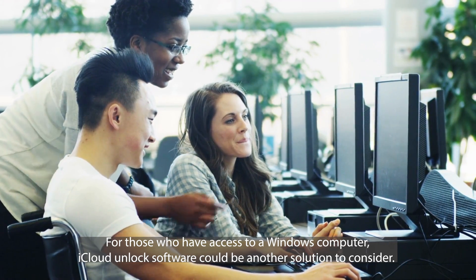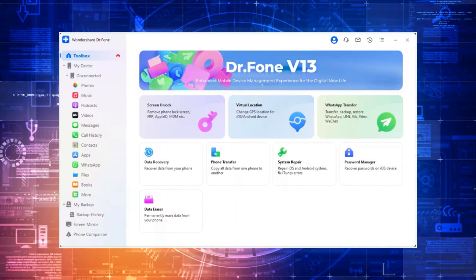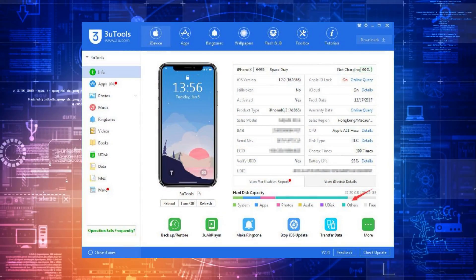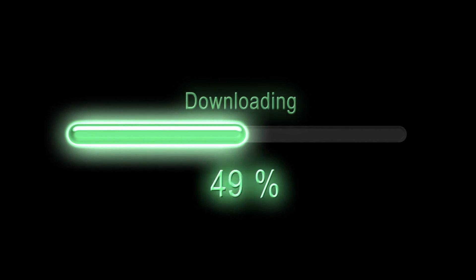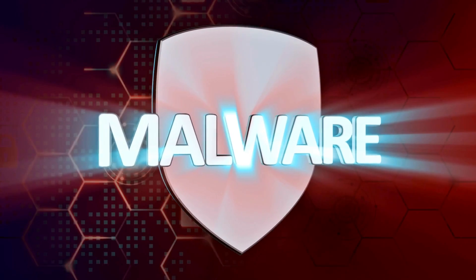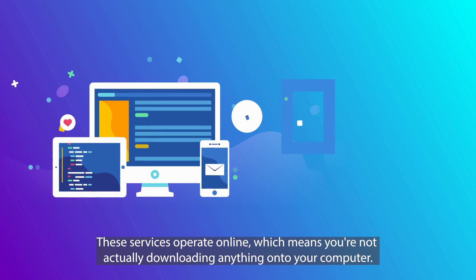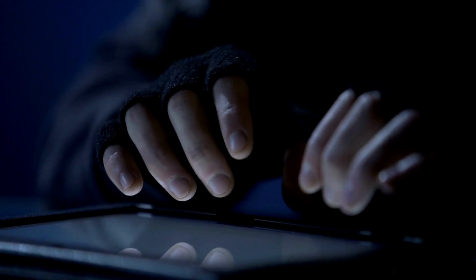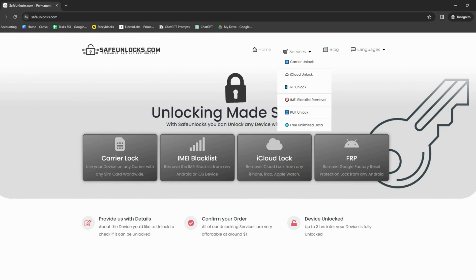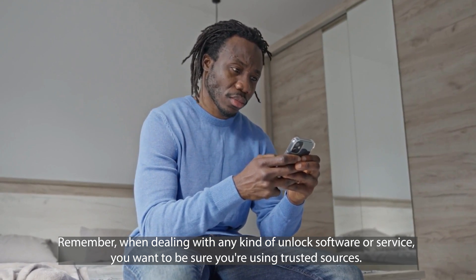For those who have access to a Windows computer, iCloud unlock software could be another solution to consider. This type of software can interact with your device to help bypass the iCloud activation lock. But here's a word of caution — there are a bunch of options out there and not all of them are going to do the trick. Some might claim they can unlock your device but fall short. Plus, when you're downloading things from the internet, there's always the risk of stumbling upon malware. That's why opting for an online service like Unlock Here or Safe Unlocks can be a smarter choice — these services operate online, so you're not downloading anything onto your computer, cutting down the risk of infecting your system. You simply visit their website and follow the instructions, which is not only safer but usually pretty straightforward.